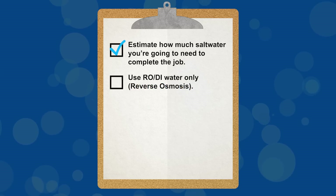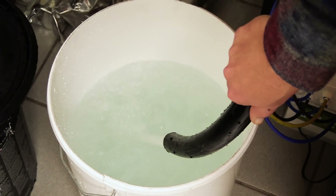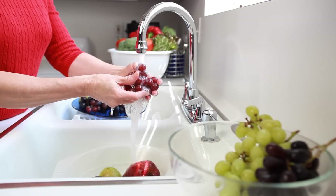Tip two: only use RODI water. Marine salt mixes are formulated to closely match natural seawater. The water used to dissolve the salts should contain nothing but pure H2O. While distilled or pharmaceutical grade water is often used in lab studies, it's neither practical nor necessary for our aquariums. Instead, every aquarist should have an RODI system to filter tap water, which is the best option for mixing saltwater at home. Using tap water is a roll of the dice - although it can meet governmental standards for drinking, most of the time it's not acceptable for aquarium use. Your water supply may contain heavy metals, phosphates, nitrates, and various other substances you don't want to add to your aquarium.